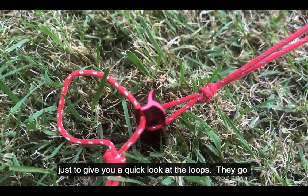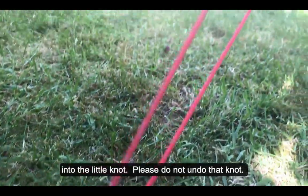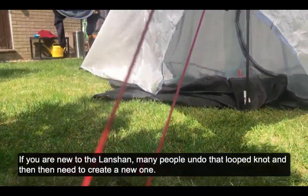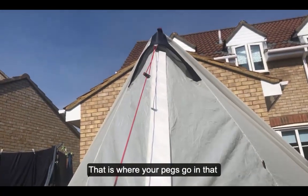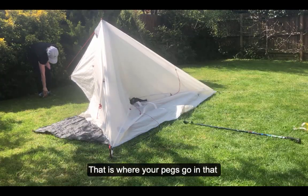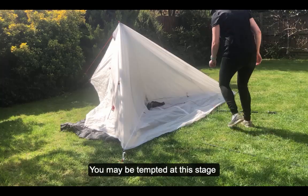Just to give you a quick look at what those loops look like — they go into the little knot. Please do not undo that knot. If you're new to the Lan Shan, lots of people have undone them and then have to make up a new knot to put the pegs in. So that's where your pegs go — in that little loop in the guyline there.